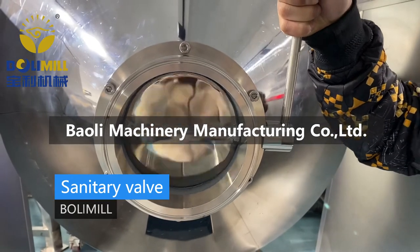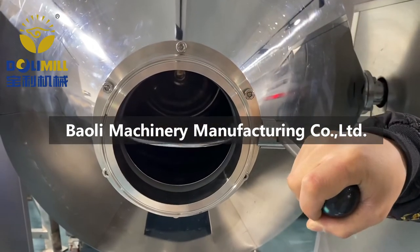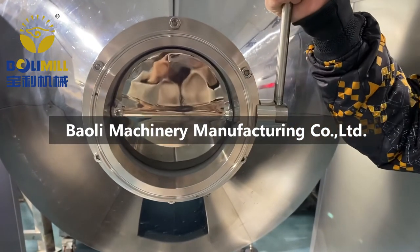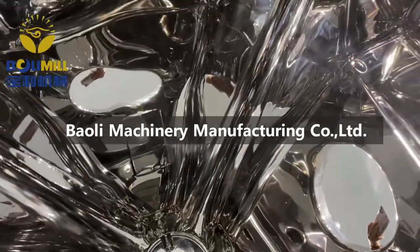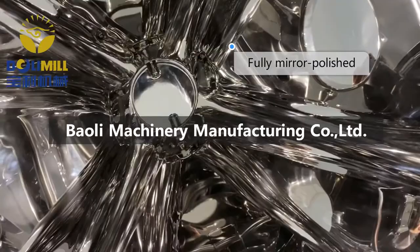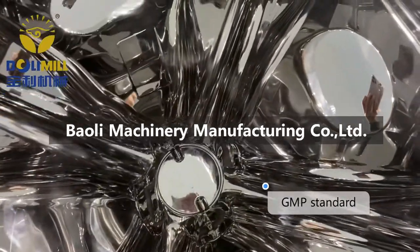Our discharge valve is a butterfly valve, which is more convenient to use and clean. In addition, the inner wall of our barrel is fully mirror polished, which meets GMP standard.